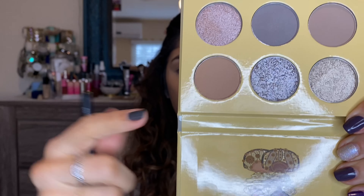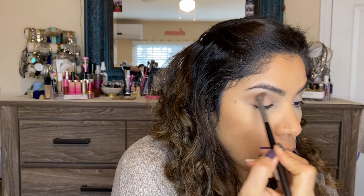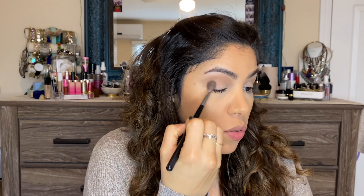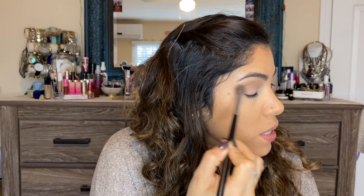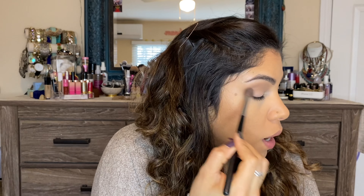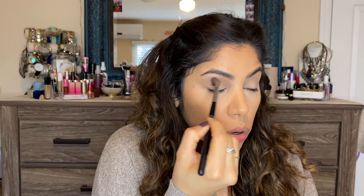There's not much kickup in the pan with these shades. I swiveled my brush and you can see there is some kickup, but not much at all — which is good, hopefully meaning not a lot of fallout since I've already done my base. This palette doesn't come with a mirror, so I'm using one to the side. It's going to be a pretty simple monochrome look, but I was able to use four of the six shades.